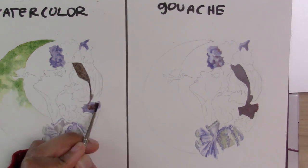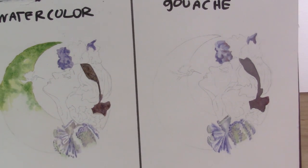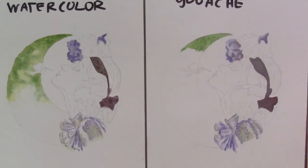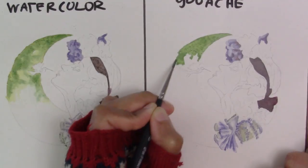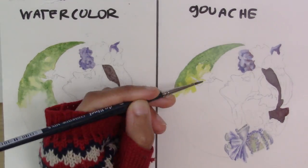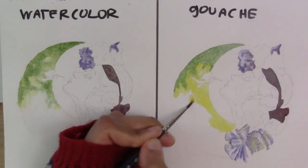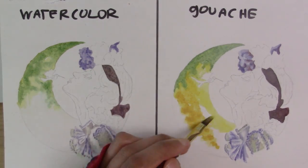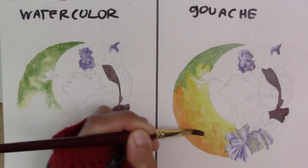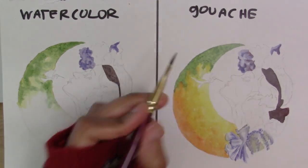I've gone back over to the watercolor side and I'm darkening up her headband. Now jumping back to the gouache side, starting to do the moon in the back. You can see how it's different from watercolor — instead of doing wet into wet, it's more of an impressionistic way of patching in different colors. They don't run and have the same sort of transparent water effects, but you can get something very similar as long as you move your brush strokes in a very loose, scumbly way.